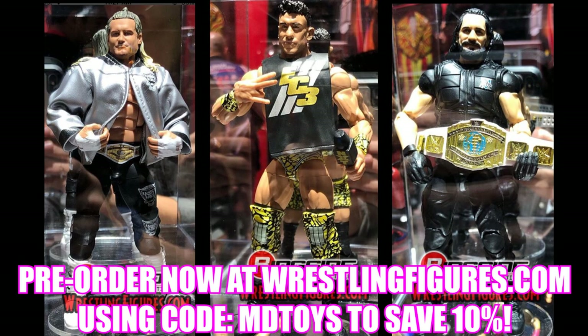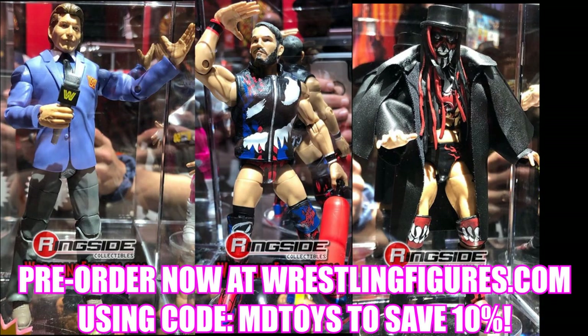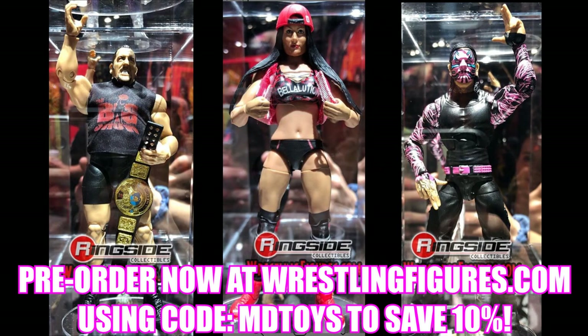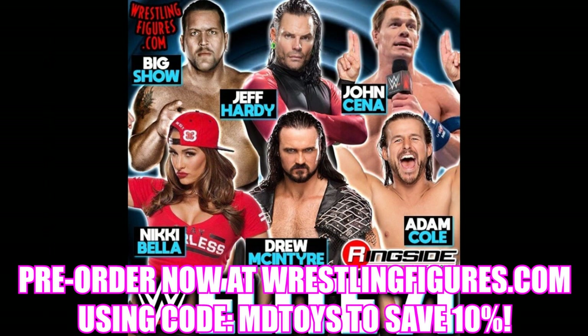I'll probably pre-order all three of those together. Also on Elite Series 70 you already know: Vince McMahon, Johnny Gargano, EC3, and Dolph Ziggler — that whole wave is up for pre-order. As well as Elite 71 featuring Nikki Bella, Drew McIntyre, Adam Cole, John Cena, Jeff Hardy, and Big Show. You've got the Attitude Era Big Show, the Pink and Black Hardy which I'm probably going to pre-order, and the updated John Cena head sculpt. I really wish it would have been the Super Showdown attire.